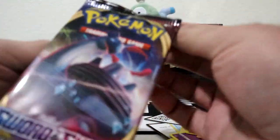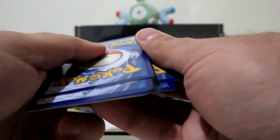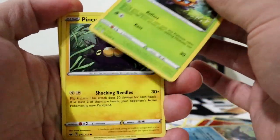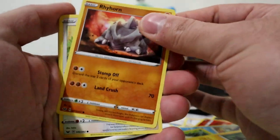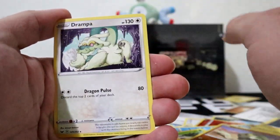Sword and Shield - code card, three to the front. Quickfall, Mantine, Ducklett, Pincurchin, Blipbug, Rhyhorn, Mancino, Chinchow, Silicobra, and Drampa.